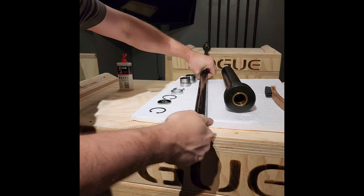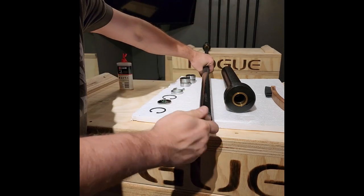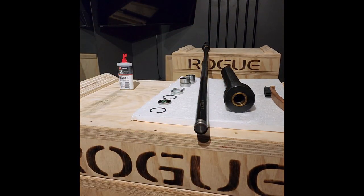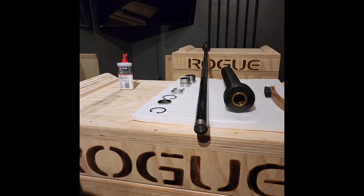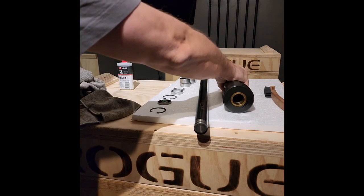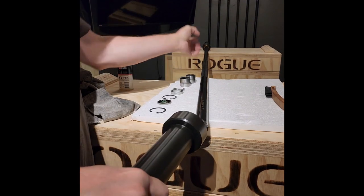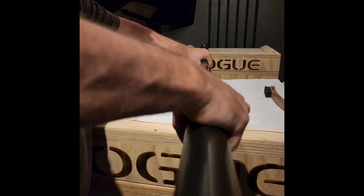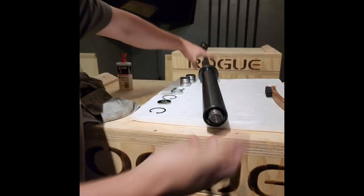Based on just tearing this one side off and based on the quality of this build — even though this bar is manufactured in China — I'm going to have to recommend this bar over the American-made Right Bar, which you've seen me tear down before. I think the build quality, maybe just the design — the design is definitely better. And honestly, the build quality is too.